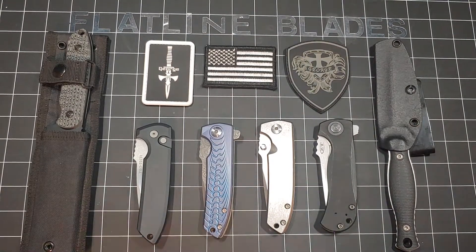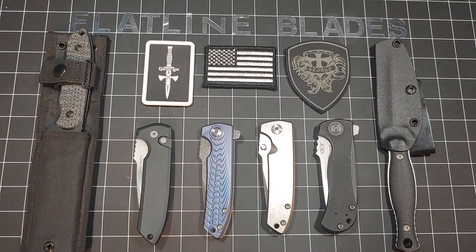What up, Flatline Blades here. I want to do a new update for one of my favorites, Les George. This is an almost June 2021 Les George collection.